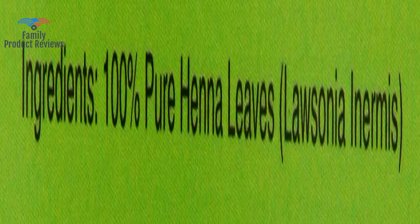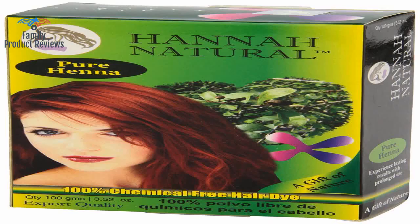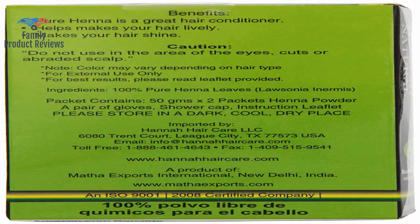Bottom line, the product does not work and does not even dye your hair. It makes a huge mess in the shower when you're washing it out, and it stains the shower. It was super frizzy and felt dry for a good two weeks after, despite thorough washing and conditioning.